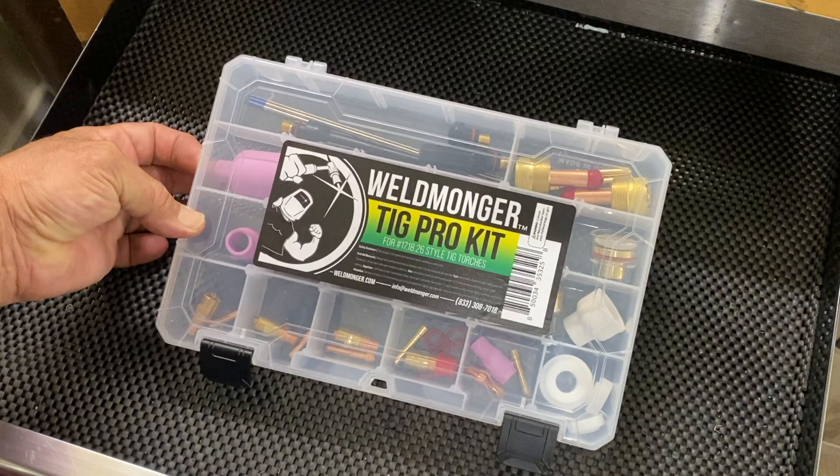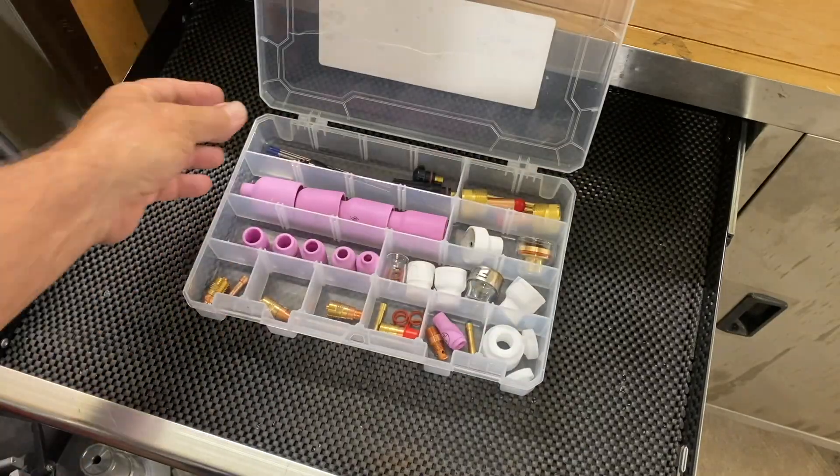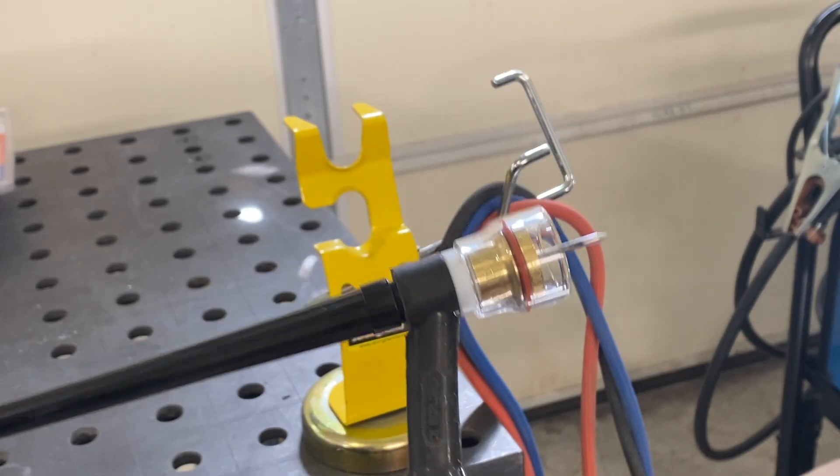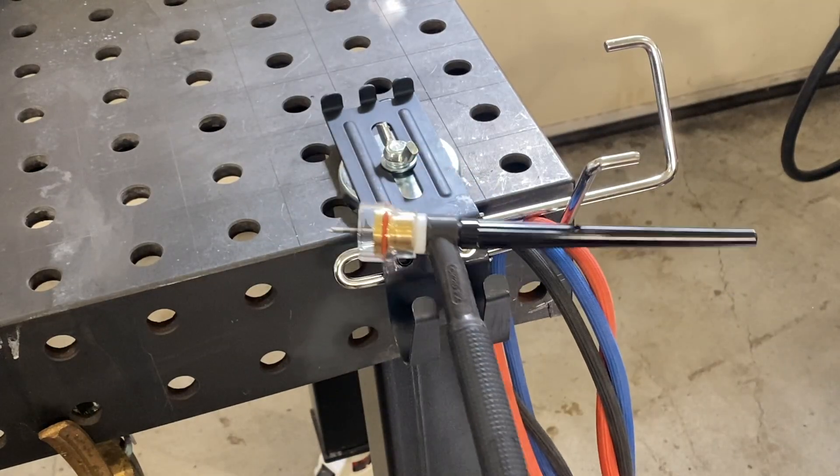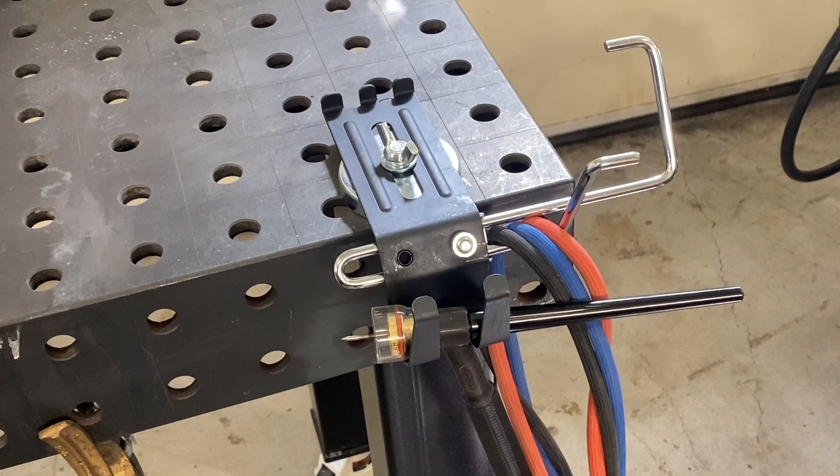Just a friendly reminder — if you order a TIG Pro kit, you can choose between the MRT-100 TIG torch holder from Stronghand and the MRT-50, which is a lower profile. Your choice, both are great.